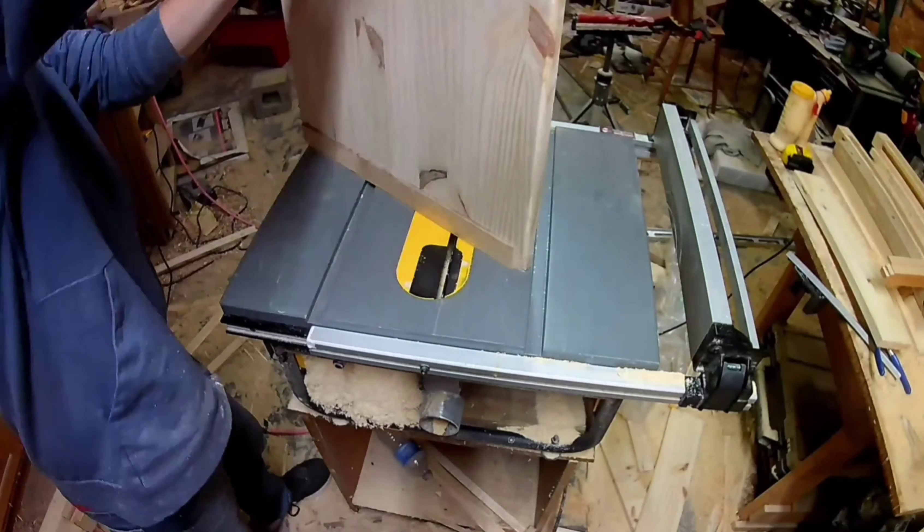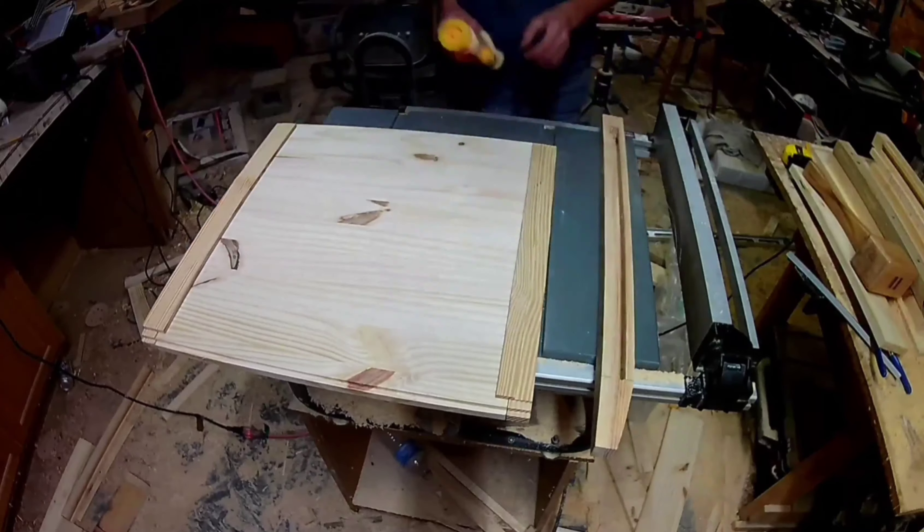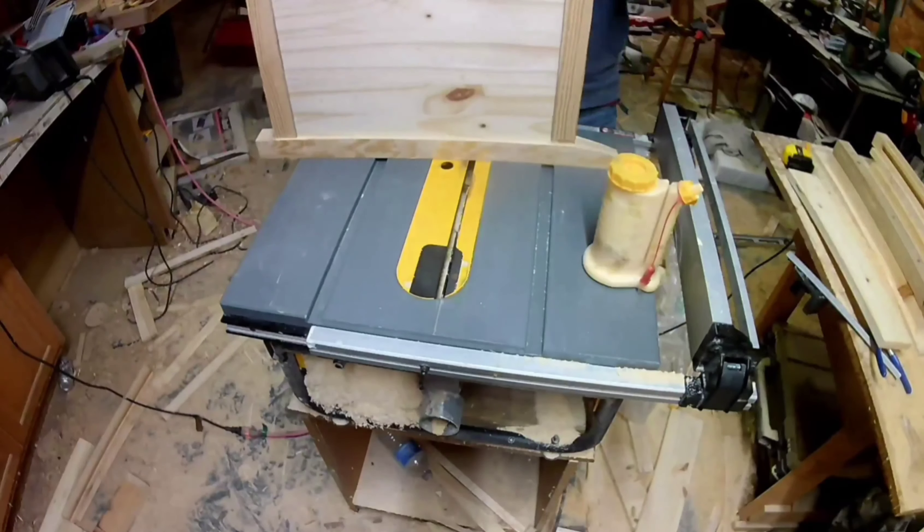Now I have all the side pieces cut and I'm gluing everything together, and hopefully now you can see how everything fits and it'll make a little bit more sense.